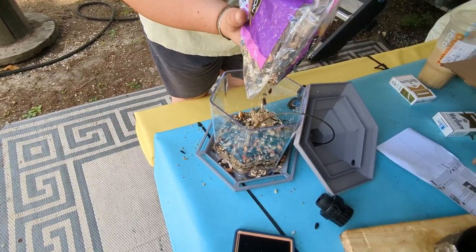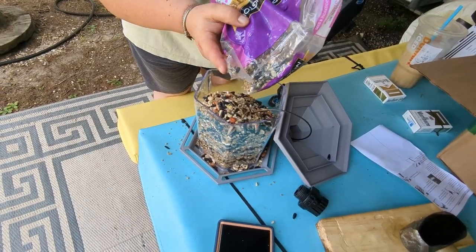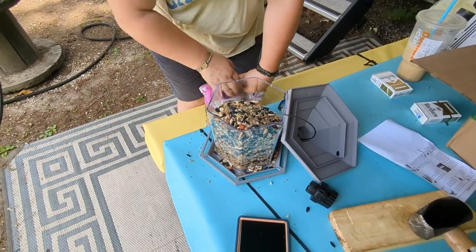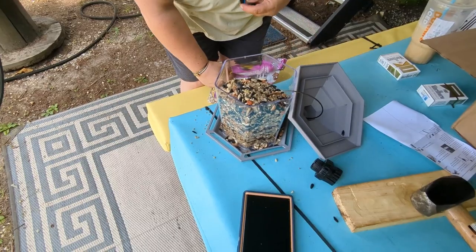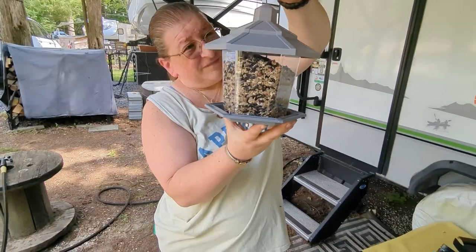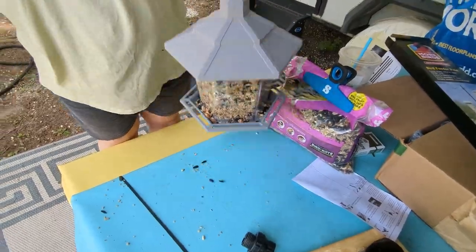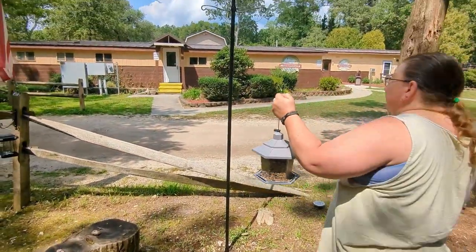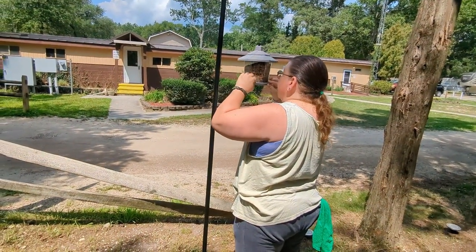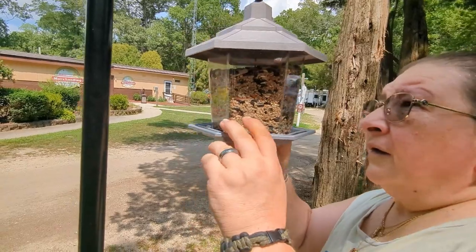Now we're going to fill our feeder up the rest of the way and put the top back on like that, and we put the thing down like that, and we have a little bird feeder. This one's at the bottom, and there we go.